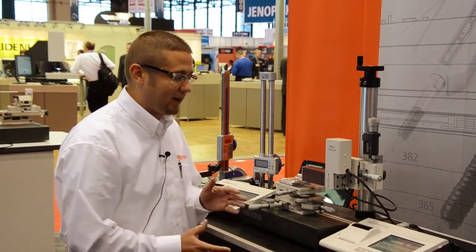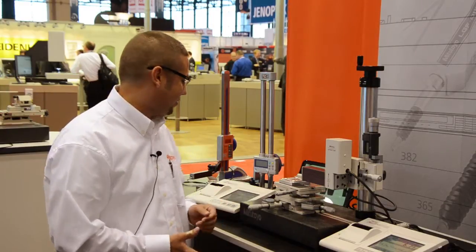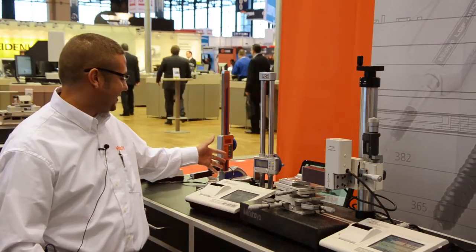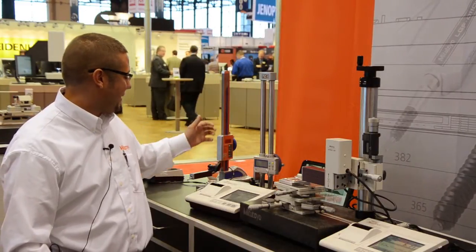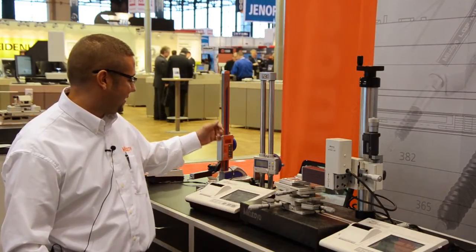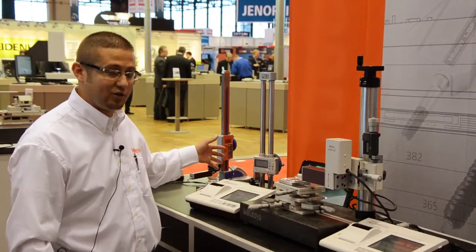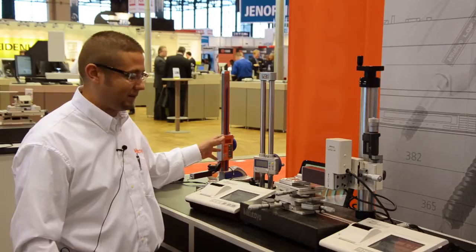A nice large color display allows us to view our measurement results via the graph. The SJ310 series is still a fast skidded measuring system. There are multiple options for mounting the drive units to easily present the stylus to your parts. Because it is a skidded measuring system, it is capable of doing roughness-only parameters.